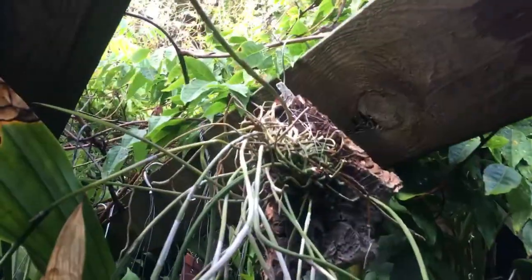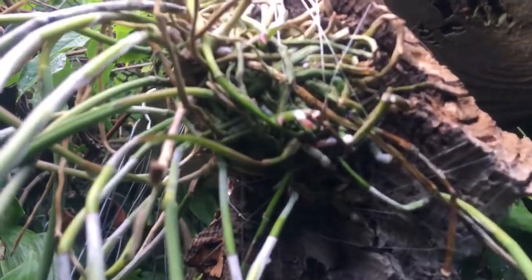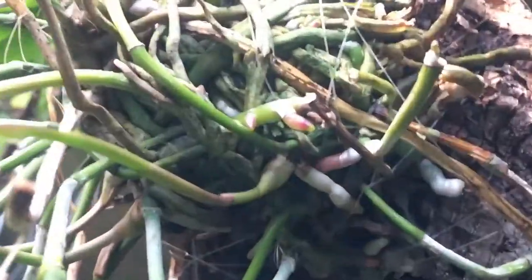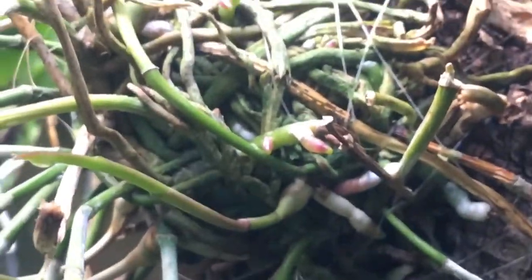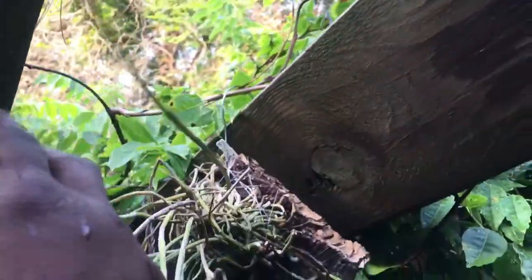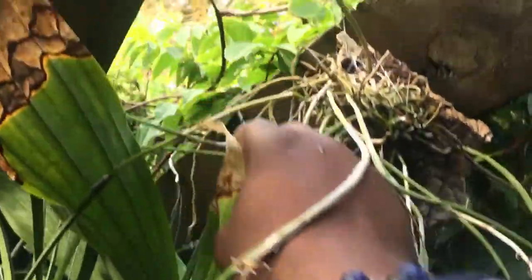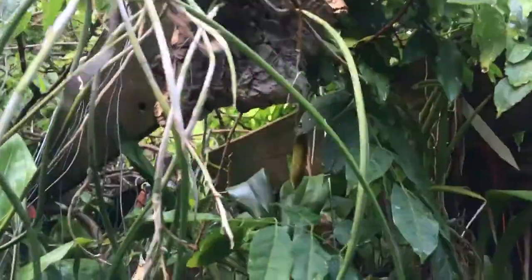This is my Brassavola perrinii — it's a species. Look at those red-tipped roots — roots on top of roots! There's a nice new growth there and there's a couple more coming down. One, two, and there's another little baby up there.